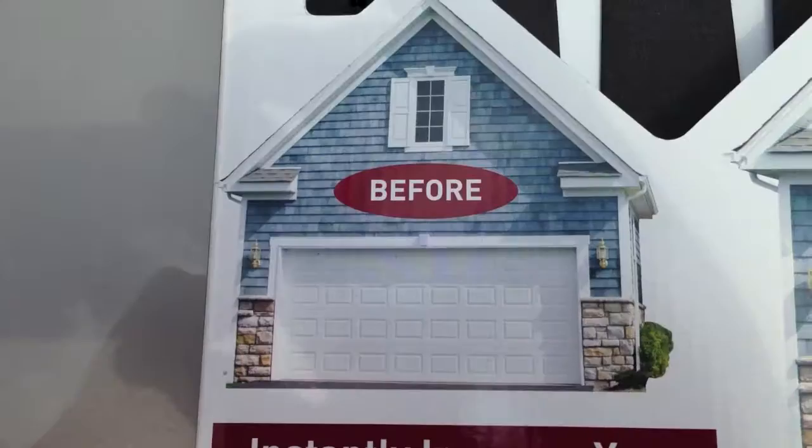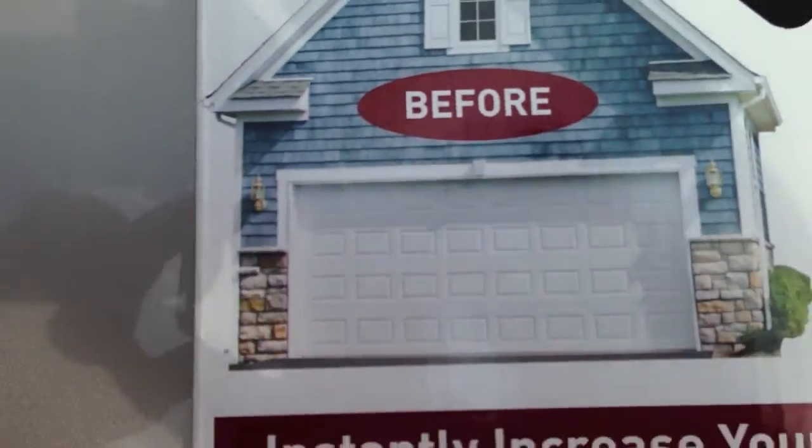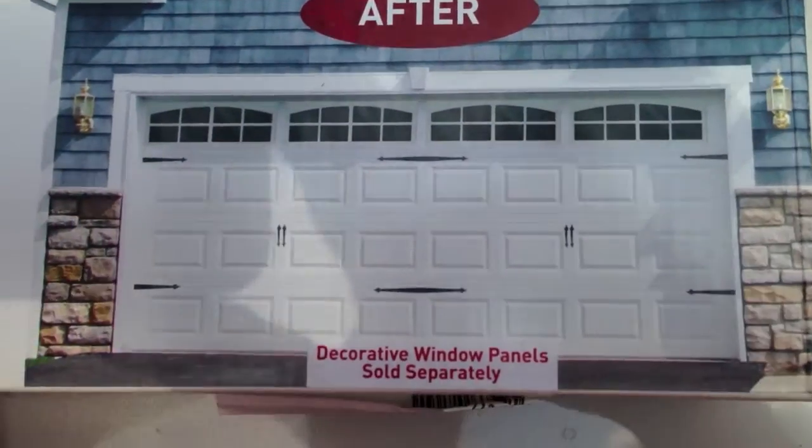Hey guys, it's the Riker Dane. What I wanted to show you today is an easy way to spruce up your garage door. Curb appeal is very important, and this is very cheap and easy to make your house look completely different. So we're going to go from this before garage door to after.